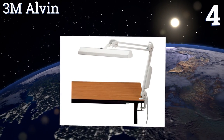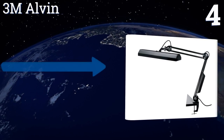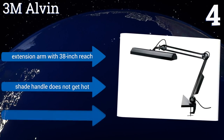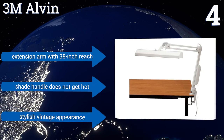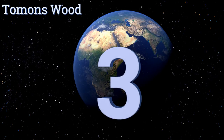At number four, available in either a black or a white design, the 3M Alvin features a wide light to illuminate a large area with a minimal amount of shadowing. It utilizes two 15-watt fluorescent bulbs, both of which are included in the package. It's equipped with an extension arm with a 38-inch reach, a shade handle that doesn't get hot, and a stylish vintage appearance.